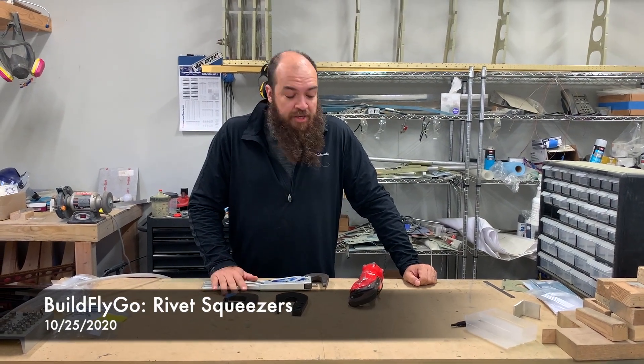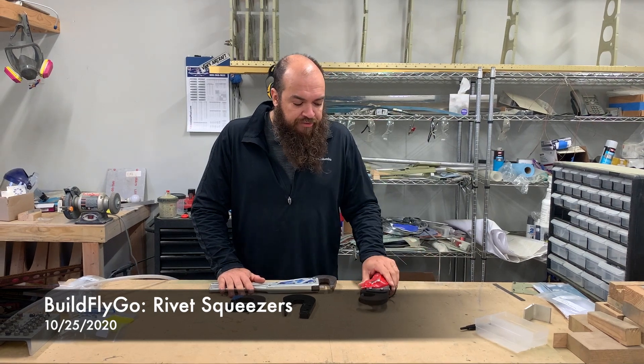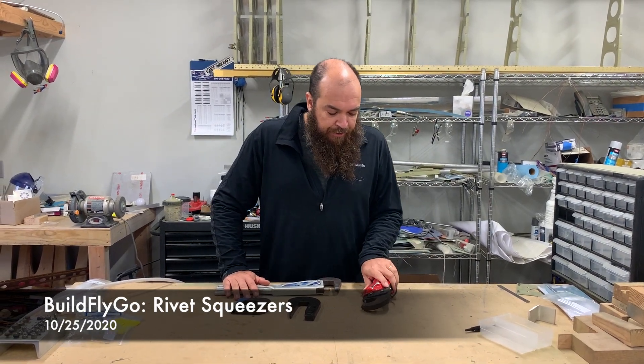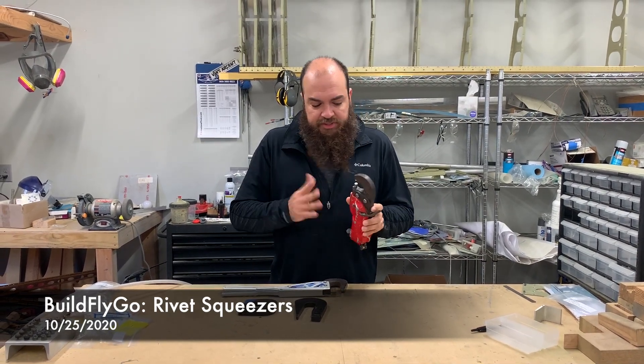Hey everybody, welcome to Built by Go! One of the questions this week that came out of my riveting videos was a request to talk about the different rivet squeezer options, the yokes, and things like that.